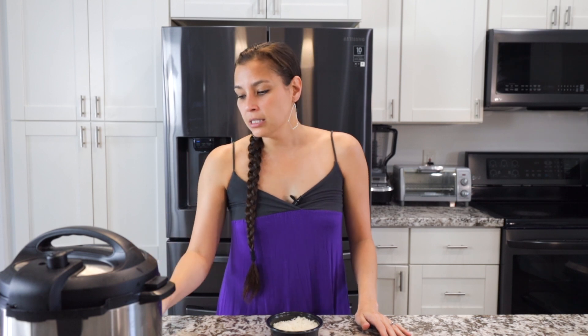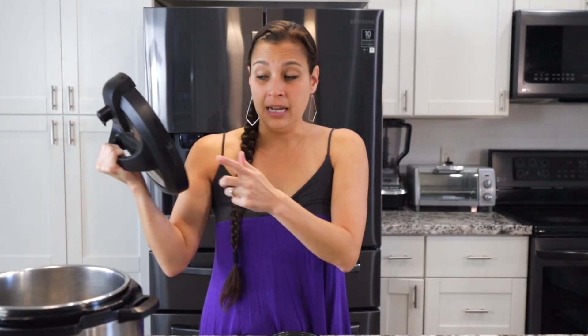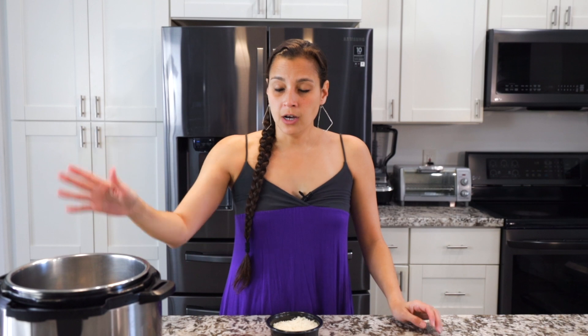We're going to put the instant pot on keep warm. You don't have to do this, but it'll start heating up quicker, so while I'm talking it'll get going. You're going to take the lid off. There's a little knob here and you can put it in this part and it holds the lid up — super awesome. But we'll take that off. Instant pot on keep warm.